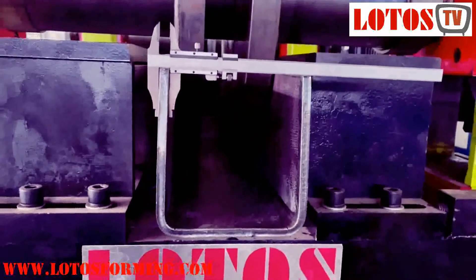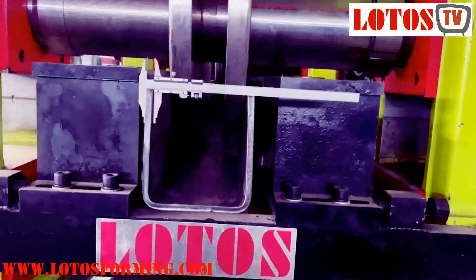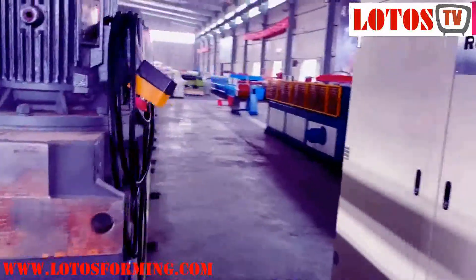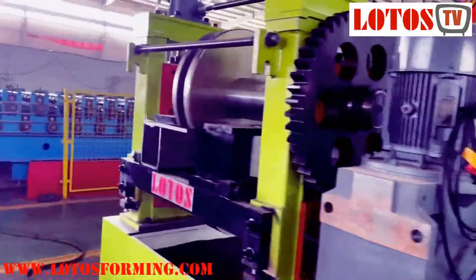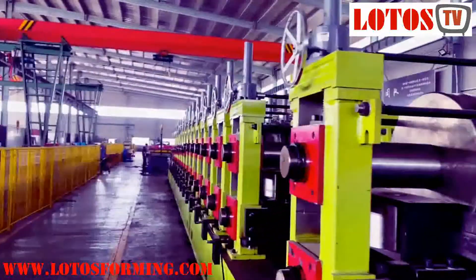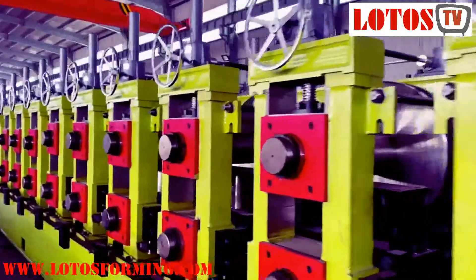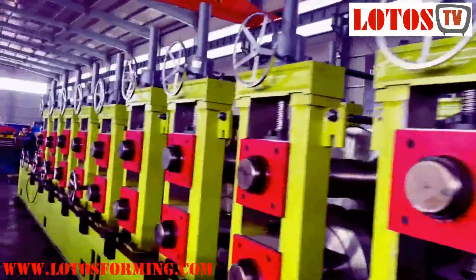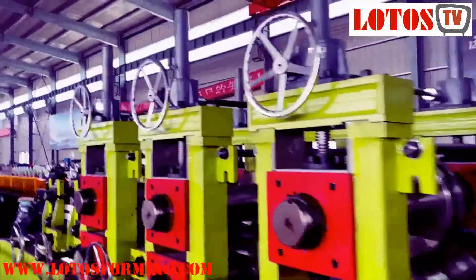This is the product coming from the machine. This is U-Purlin and this is the machine — a completely entire machine. So right now I'm going to show you from the feeding part. Let's check over the machine and see how we build up this giant roll forming machine.